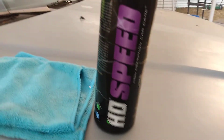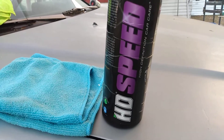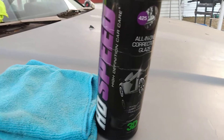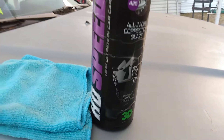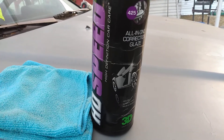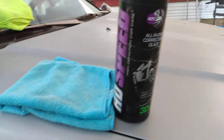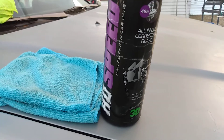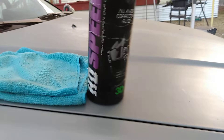I'm looking to see if I can get even more gloss just by using this, since this stuff takes off oxidation. It's high definition and it's an all-in-one correction glaze. I'm just looking to gloss it up — that's basically all I'm looking for. So no further ado, I'm using the Dollar Tree microfiber cloths and let's get started.